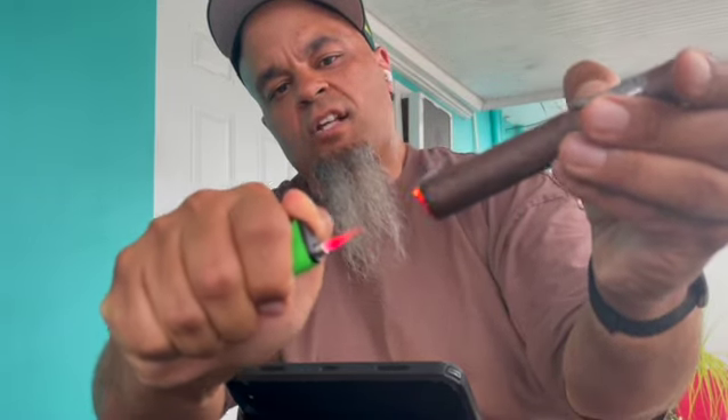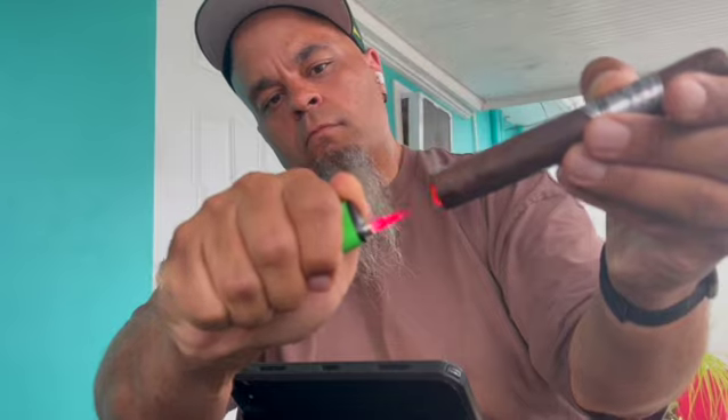Real smoky, has a little wrap on the front end. First couple of puffs — real earthy, real smooth, touch of sweetness.